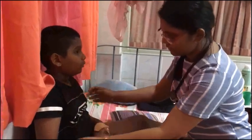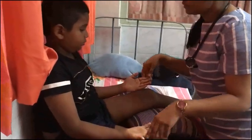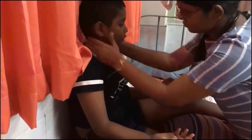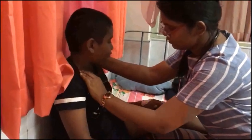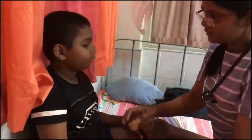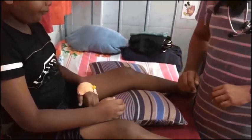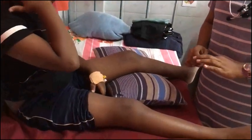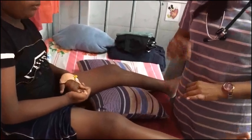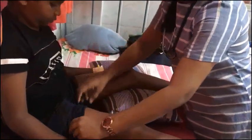In general examination, the child is not pale. There is no cervical lymphadenopathy, and the hemodynamic status seems to be good. In lower limb examination, I would expose the child's thigh and look for any wasting.